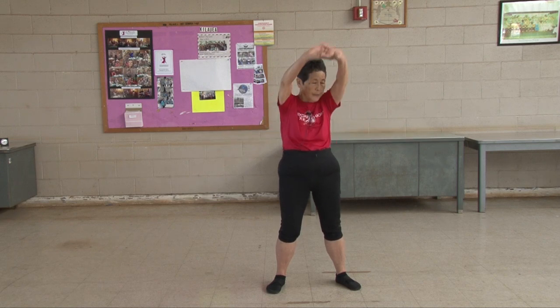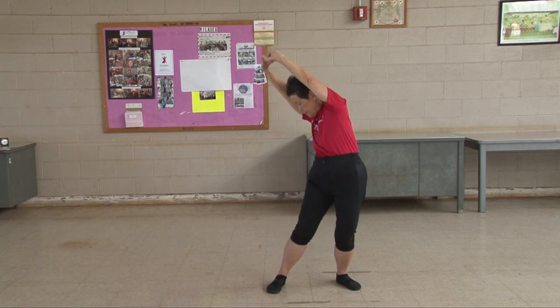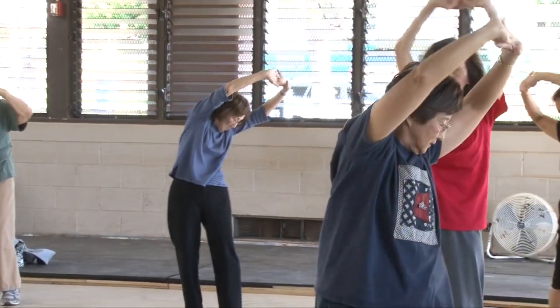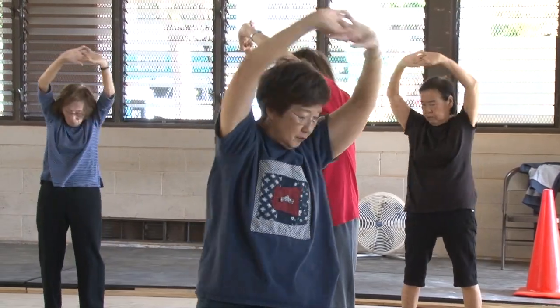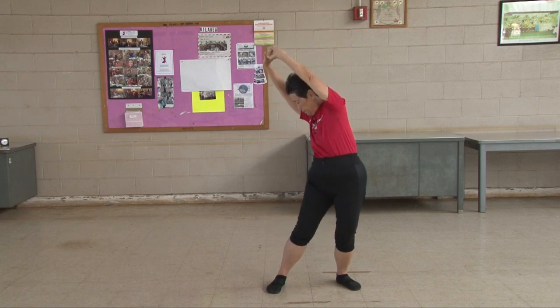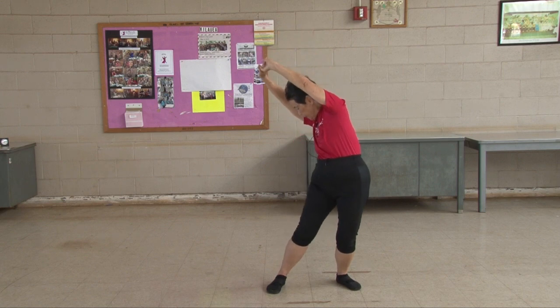Waist exercise. Extend those arms. Do not use them as leverage — turn at the hips and waist instead. Are you really looking at the heel of your opposite foot? Seven, eight, nine, ten.